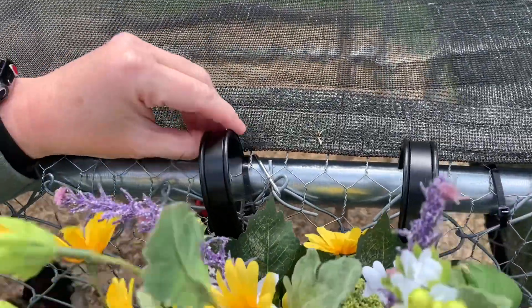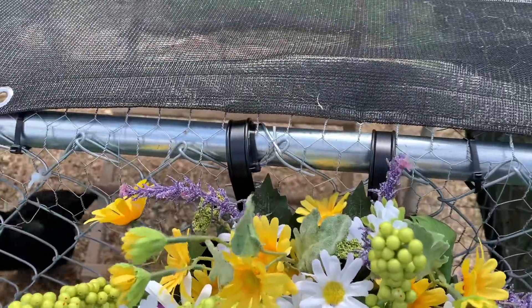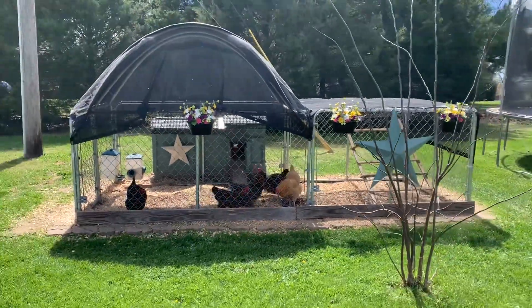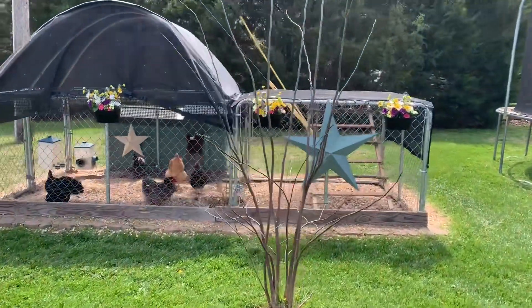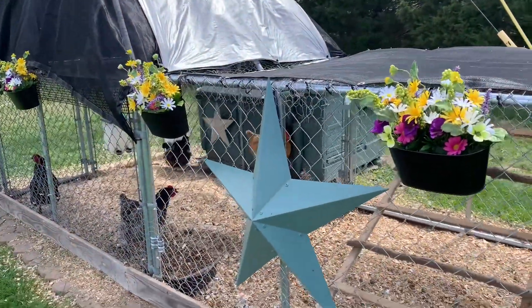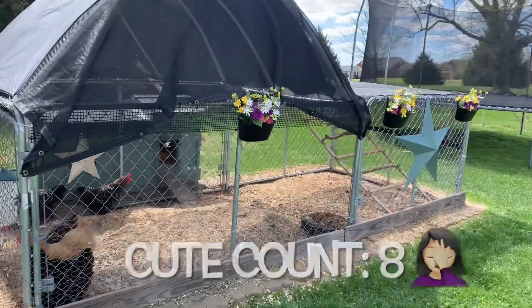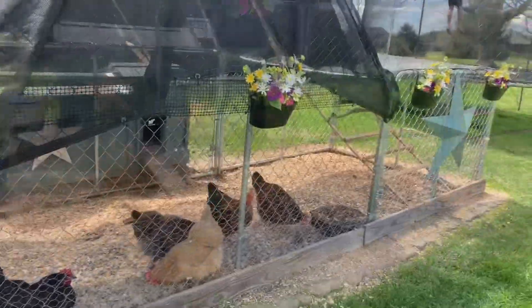I went ahead and hung them up out on the coop. Big reveal — it's cute! Look at that, that's pretty cute. A nice little pop of color. They're little window boxes and I have two more. I could do two more but I don't want to overdo it.